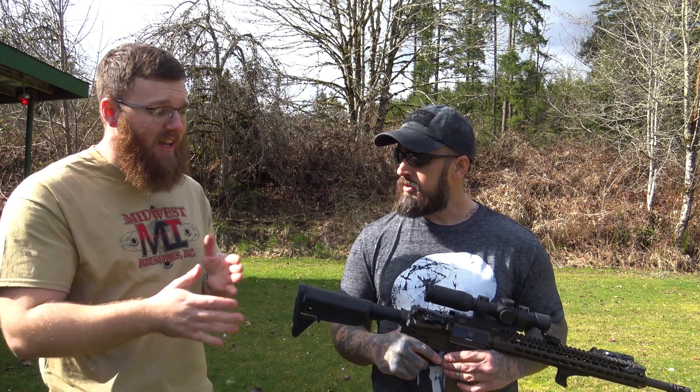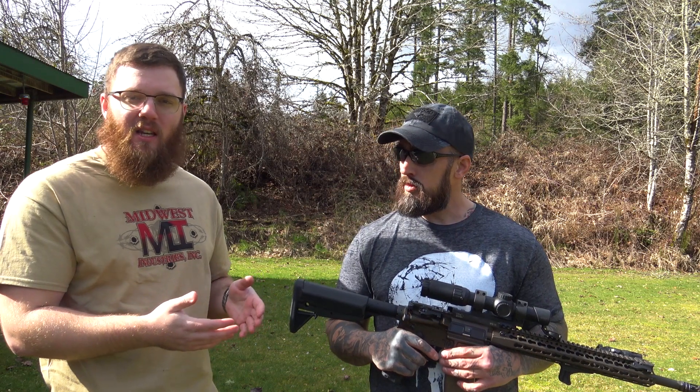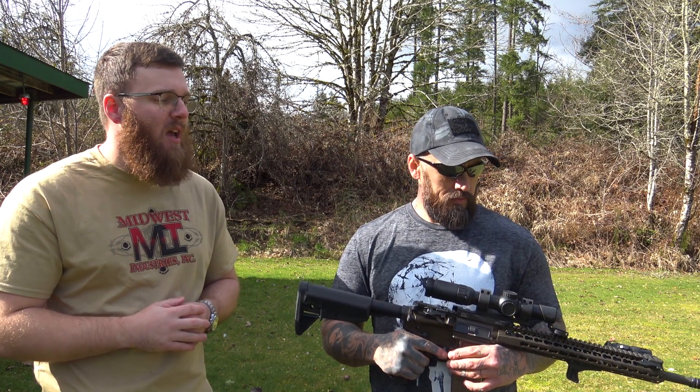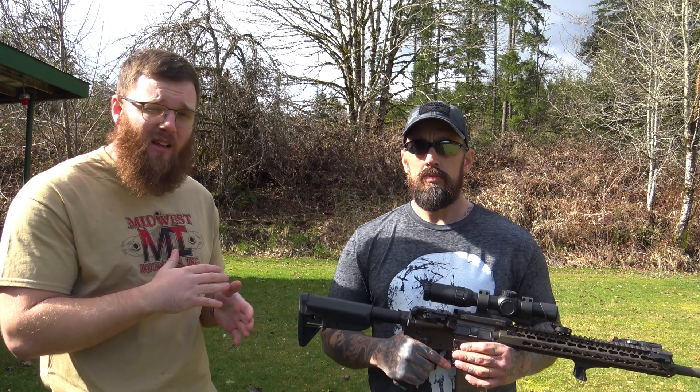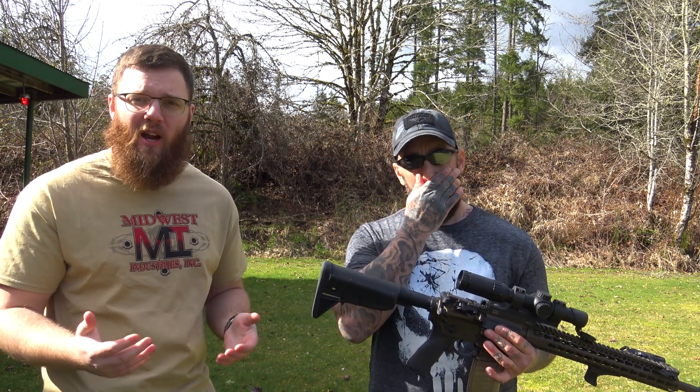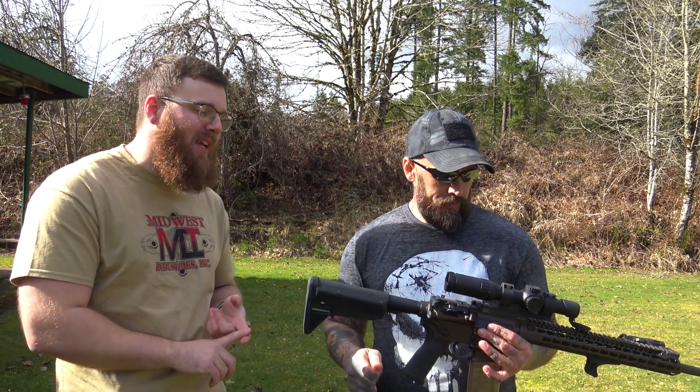As far as the competition out there, there are some other popular offset sights you can get. However, to my knowledge, there are none that let you go from offset to in line. So let's say you just bought your AR-15 and you don't know if you want a red dot or a scope — you can just buy these, and no matter what you end up with, you can have them in line or offset. You don't have to go buy a whole new set of backup sights just because you bought a magnified optic. So that's really awesome.